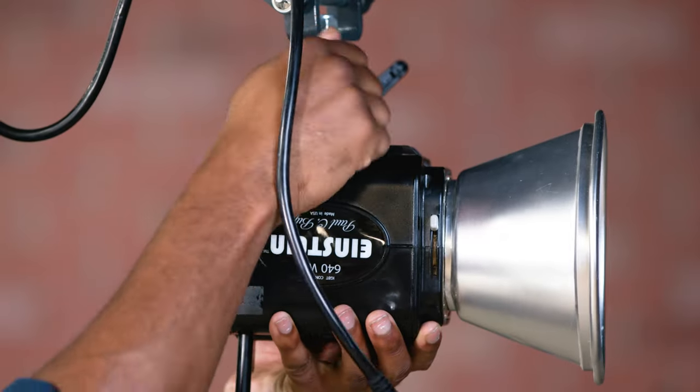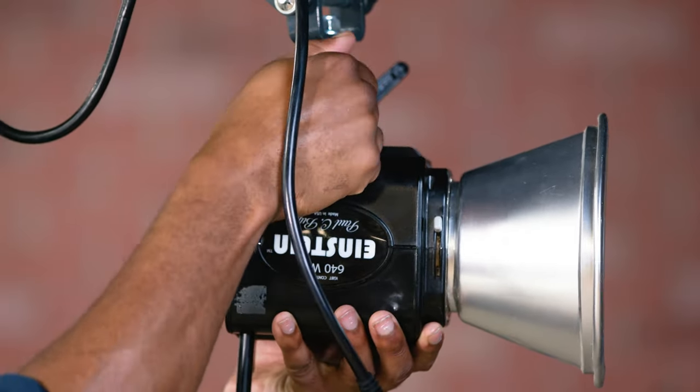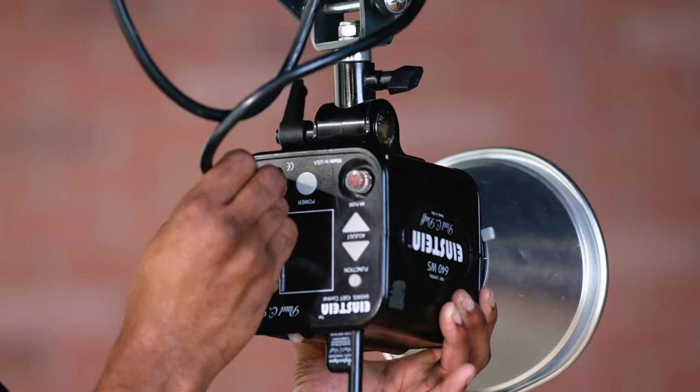Next, you're going to want to mount it on the pantograph, ensuring that it's on tight. Voila. And now you just plug it in. Next, you're going to want to find an outlet in the area that you're working in. Sometimes it's already plugged in, but in case it's not, you're going to want to grab a ladder so that you can do it yourself.